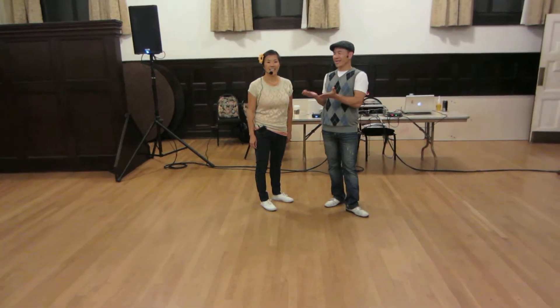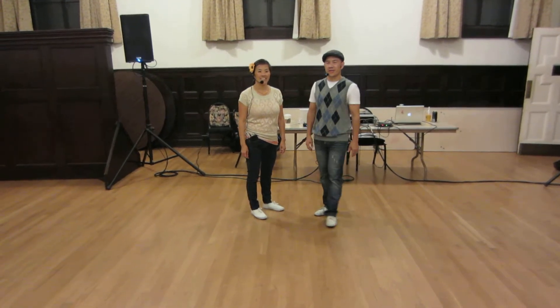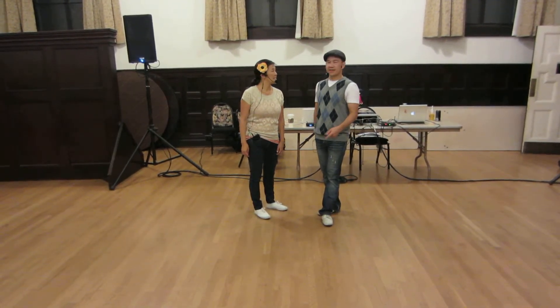Hi. Welcome to Lindy Academy. I'm Ben. I'm Sherry. And this is week five of Tandem Trial Student for Lindy 2. It is August 2013.